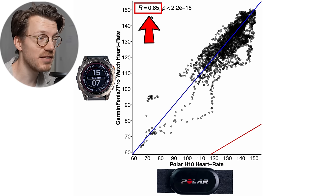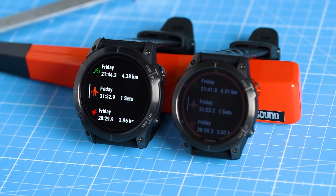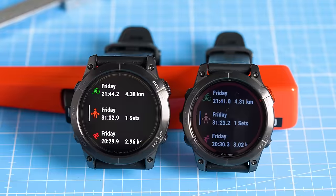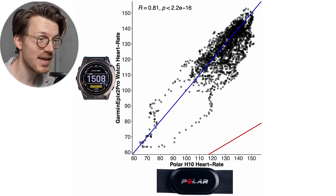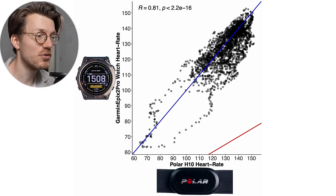A correlation of 0.85 is not terrible but also not great. What I also found interesting is that the Epix 2 Pro in this case appears to do slightly worse than the Fenix 7 Pro. The version of the Epix 2 Pro I have is significantly bigger and heavier than the Fenix 7 Pro, so the added weight and thereby probably increased motion on my wrist might have negatively influenced the performance. However, this is a very preliminary conclusion and I wouldn't put too much trust in it until I can do more testing.